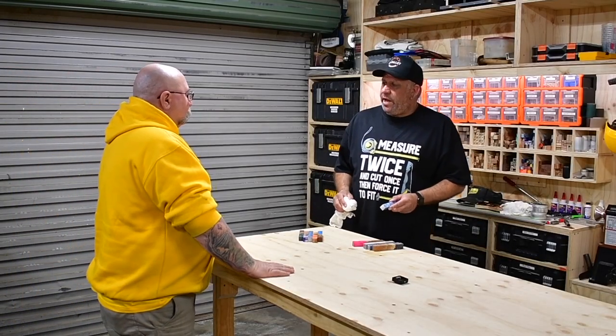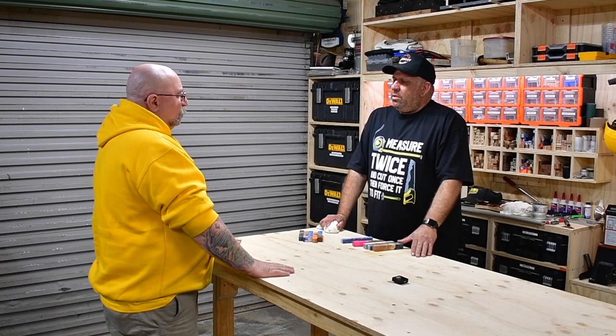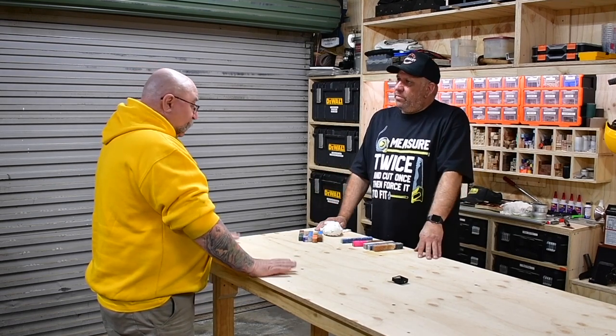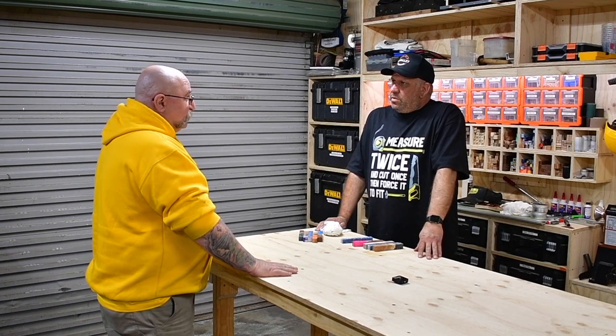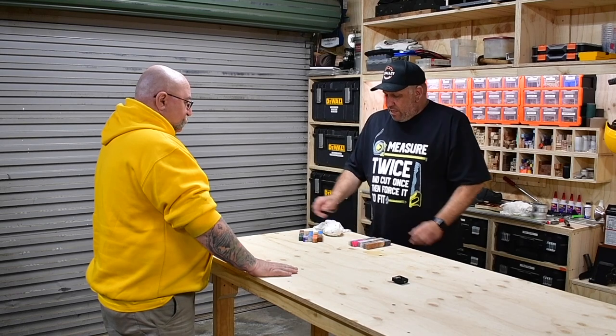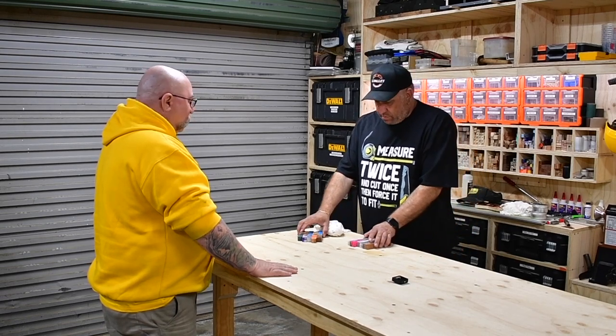G'day bud, how you going? I'm good mate — have you got any blanks from Mind Matter Create? I certainly do — I just happen to have them here in front of you. I want to buy them please, I'm going to turn some pens. It's a pleasure to do business — here they are sir, and many happy returns on your pen making endeavours.